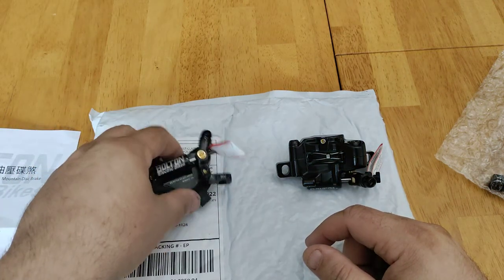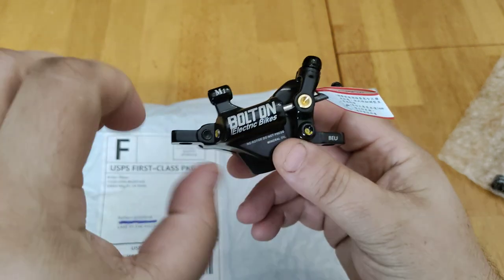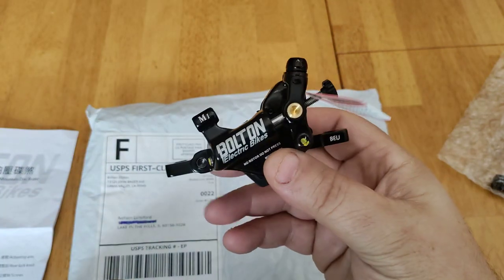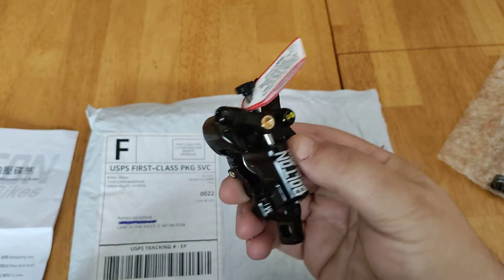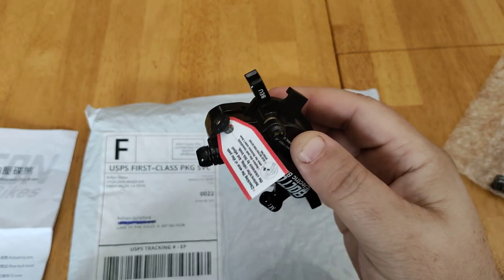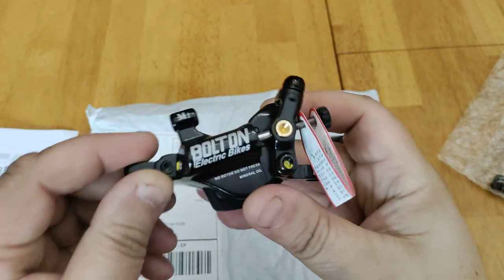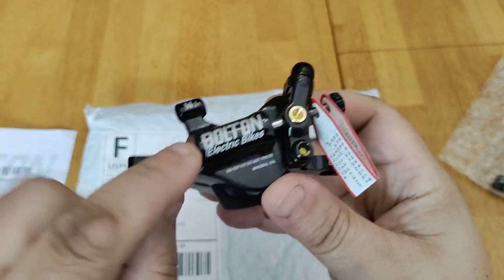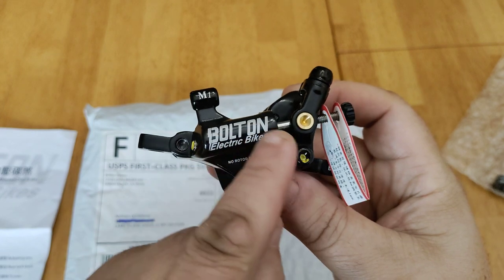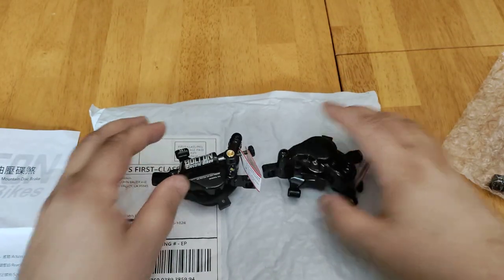With this, you get to keep your existing hardware — the levers and the cables — and you just replace the caliper, which is hovering right above the disc, right where your existing mechanical brakes are. This one is branded — usually you would say Junetech M1. Let's see what else is in the bag here.